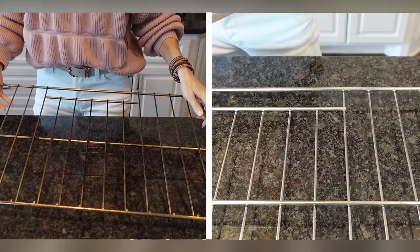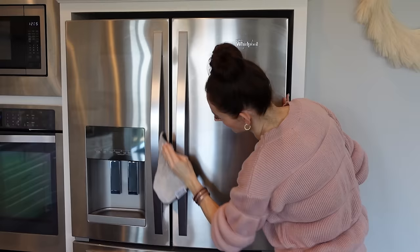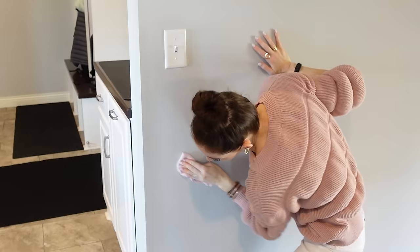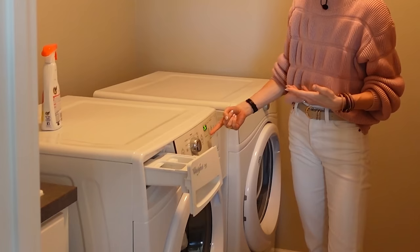Coming up, all this cleaning has got me hungry — Reese's, Twix, Snickers. Are you ready to take your cleaning to a whole new level with tips and tricks that actually work? That's what we're going to do, and after this video you're going to be super motivated to do something around your house. We're talking oven racks, stainless steel, laundry stripping — let's do it.